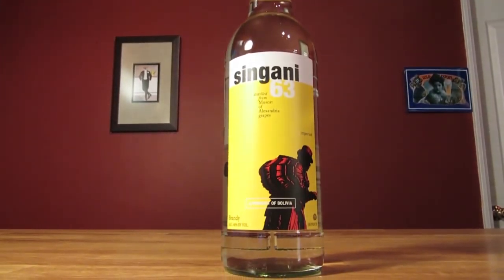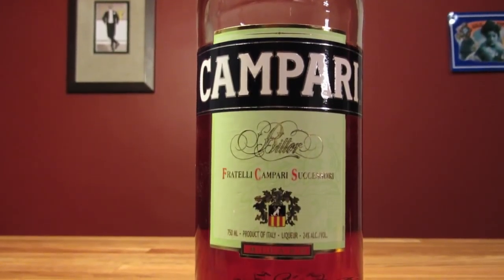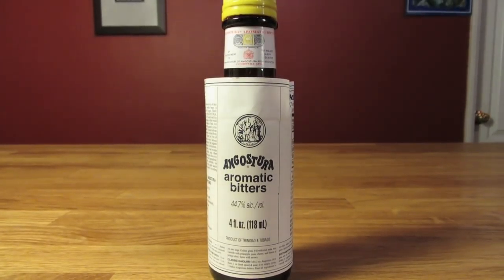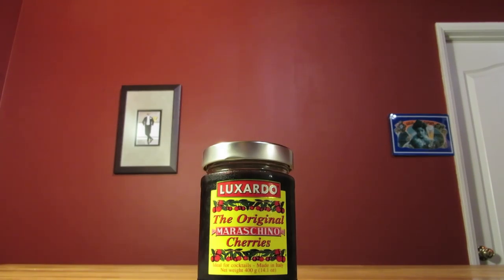This drink uses singani, coffee liqueur, campari, aromatic bitters, and maraschino cherries for garnish. If you don't want to make your own cherries, make sure to use real, quality maraschino cherries.